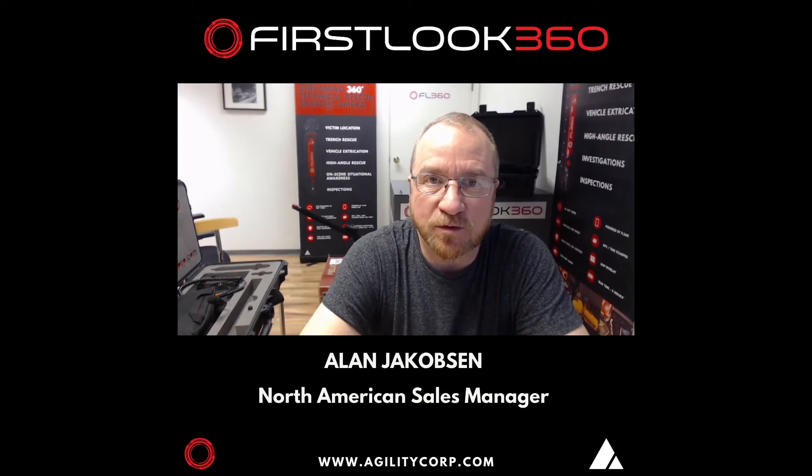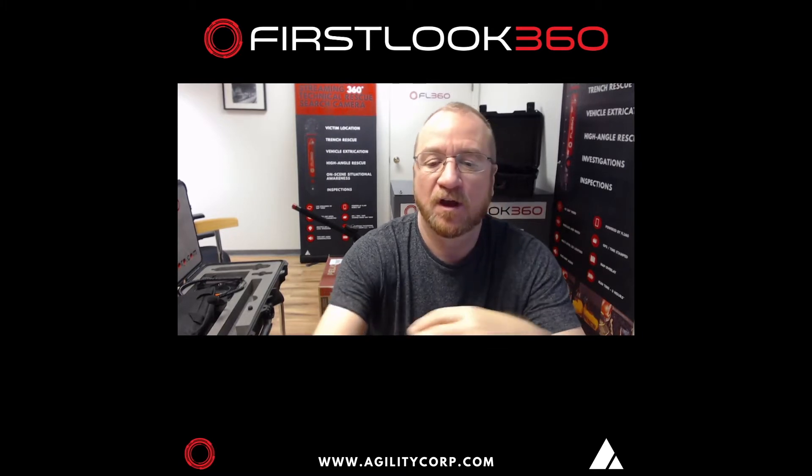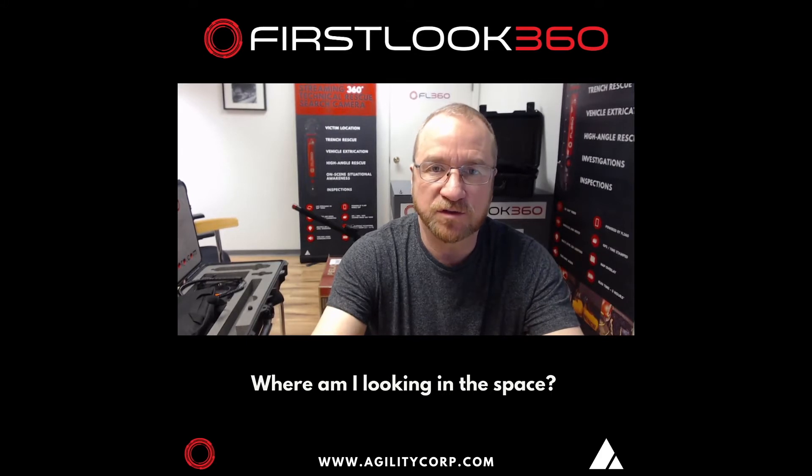Hello, my name is Alan Jacobs. I'm doing a quick video today to show how the FL360 displays on the tablet, to give our users of the FL360 the cues to know where they are inside space at all times.